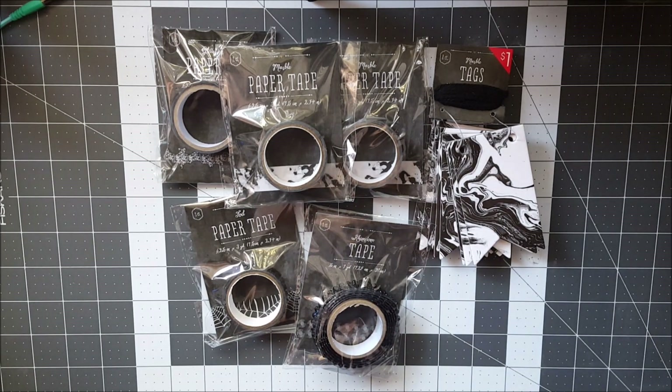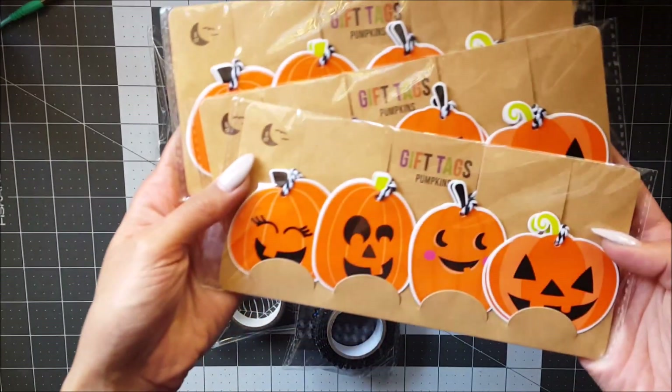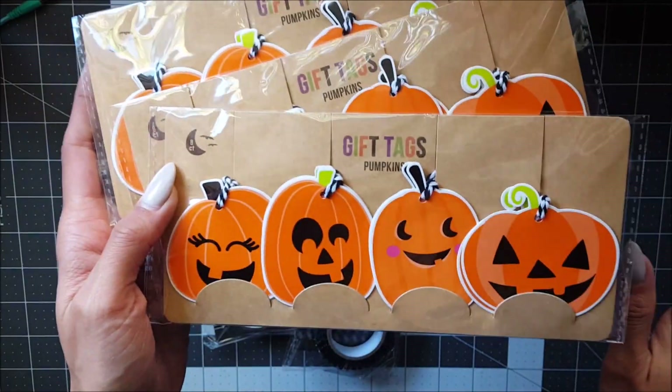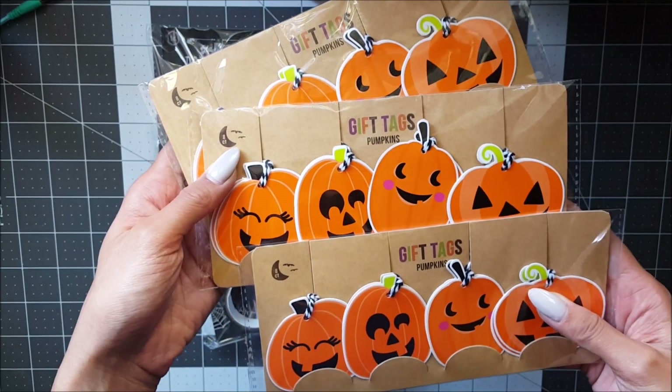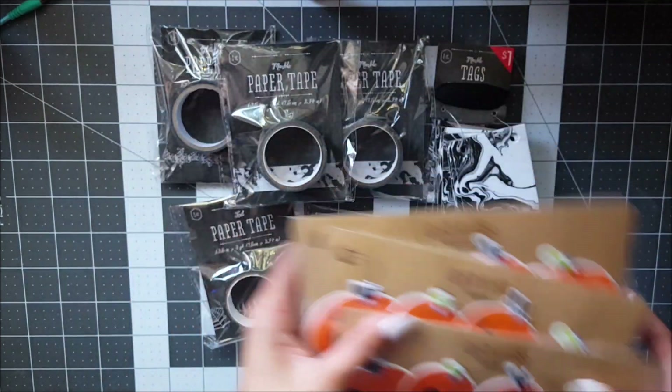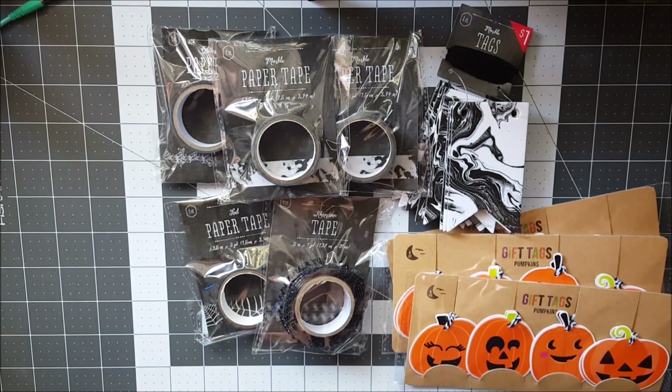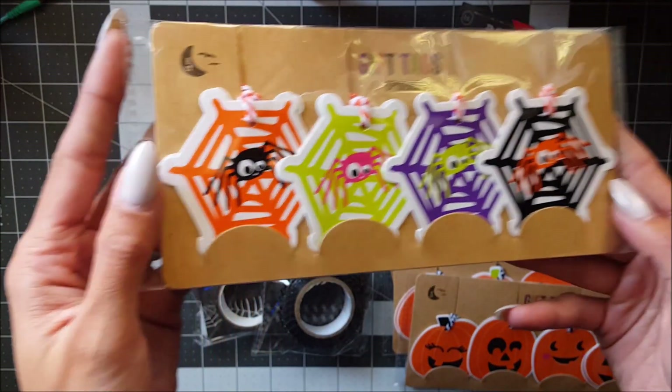I got three of the pumpkin gift tags because they're so freaking cute — I love the cute little faces on them. They're not scary; they're like really happy. So I picked up three of those, and then I got one of the cute spiderweb ones.